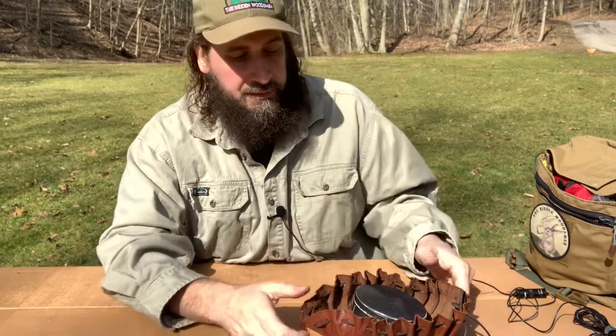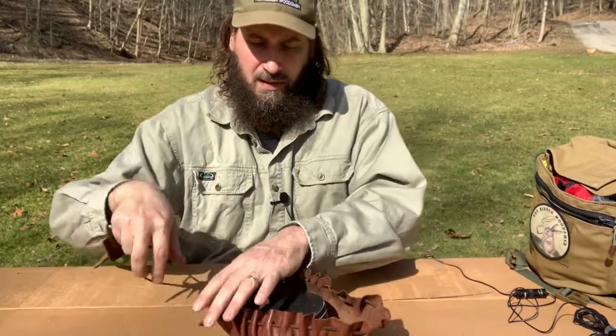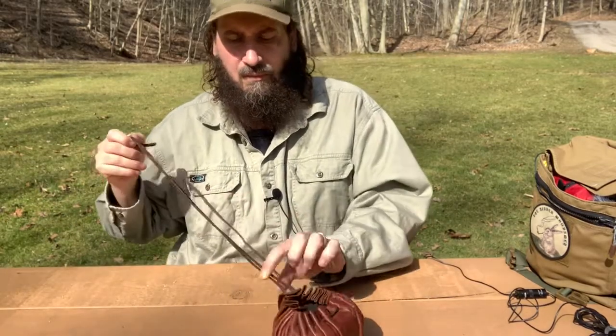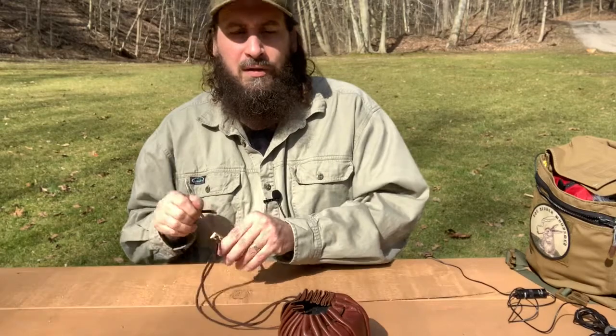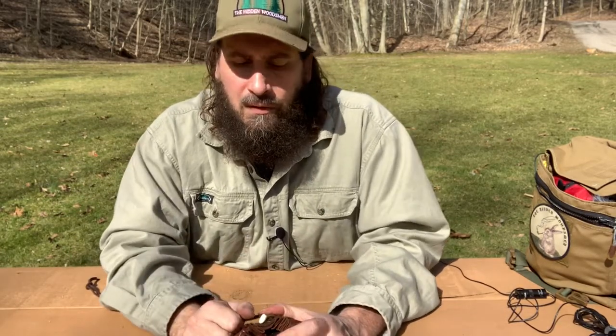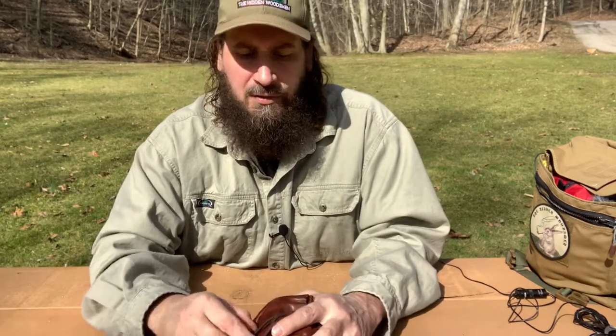Anyway, this is the kit that I use the most, and it's a lot of fun. So what is your favorite striker? If you've got a favorite steel striker, let me know in the comments below.